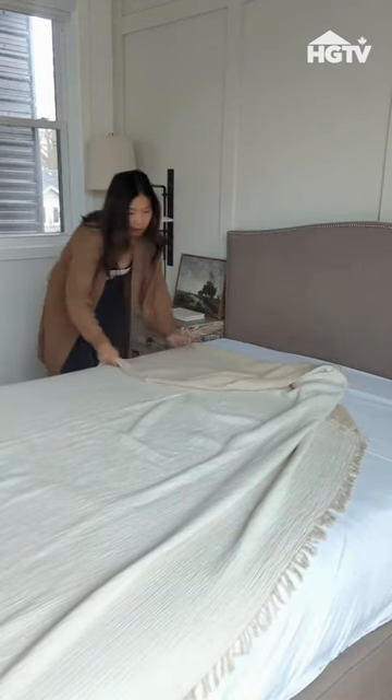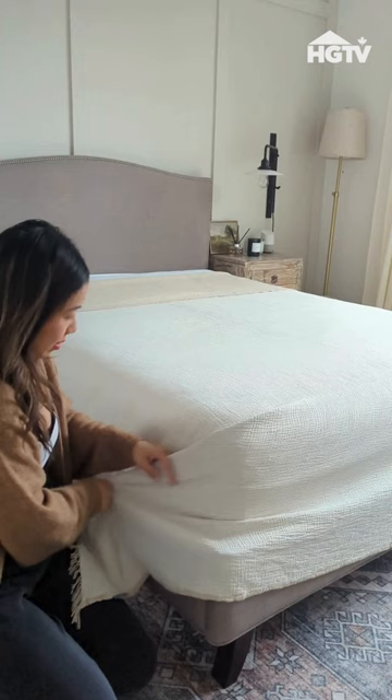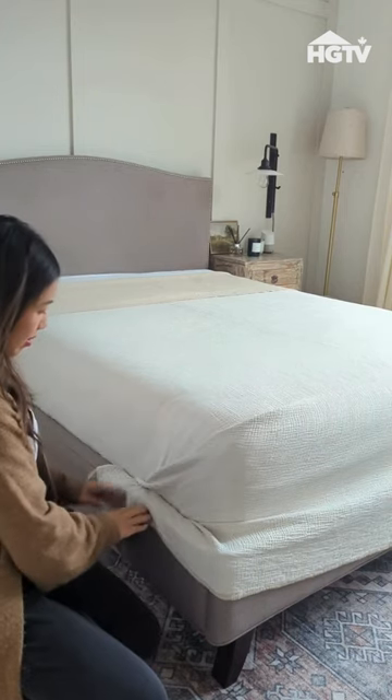For warmer months, repeat the same process with a light blanket or a throw that matches your sheets. If you have a steamer, you can also use it at any point to make sure your fabrics are super flat and smooth.